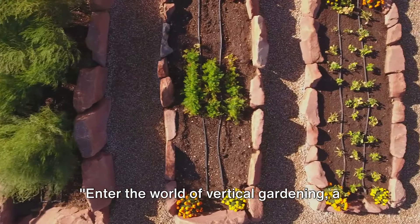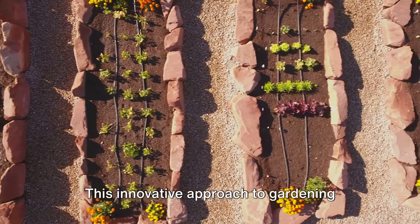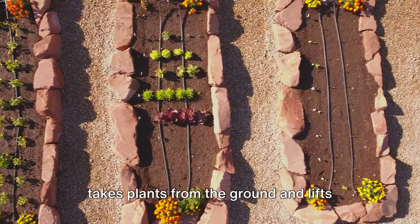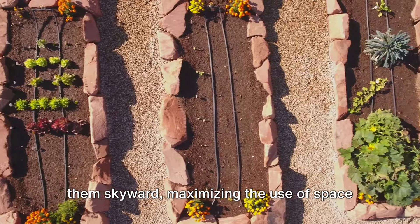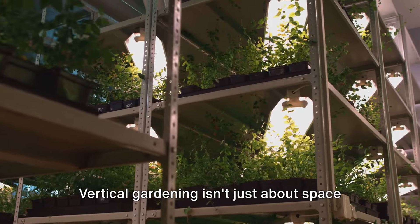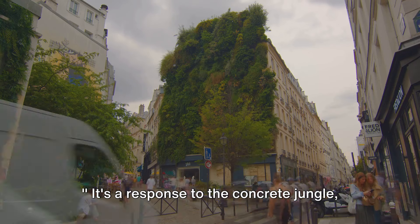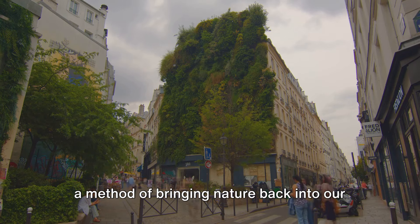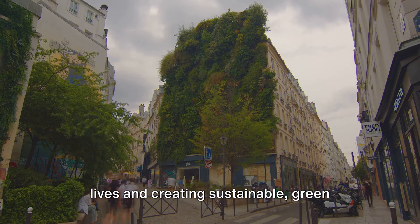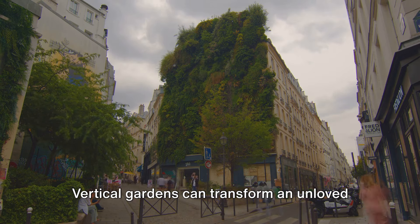Enter the world of vertical gardening, a revolution that is reshaping our urban spaces. This innovative approach to gardening takes plants from the ground and lifts them skyward, maximizing the use of space in densely populated cityscapes. Vertical gardening isn't just about space efficiency, though. It's a response to the concrete jungle, a method of bringing nature back into our lives and creating sustainable green environments where once there was only steel and glass.